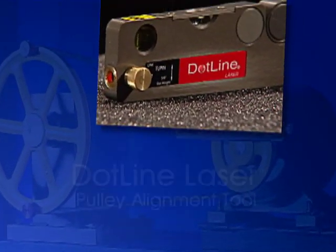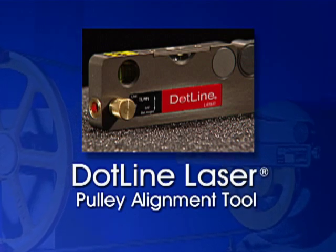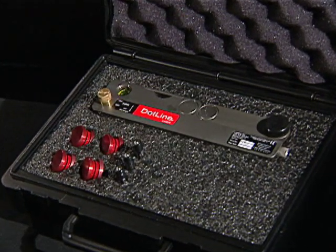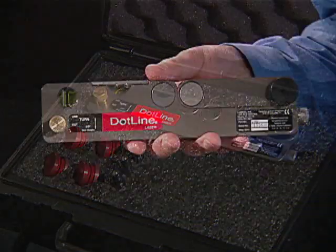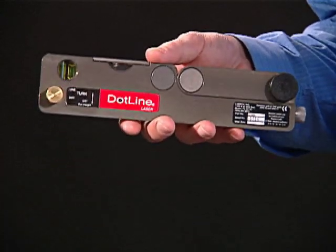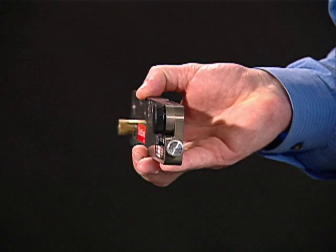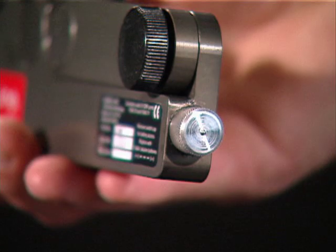Proudly presenting the DotLine Laser Pulley Alignment Tool. This easy-to-use tool is shock-resistant, waterproof and dustproof to IP67 standards. The DotLine is compact and only weighs one and a quarter pounds. It's powered by three AAA batteries, which are located in the back compartment, giving you approximately 20 hours of operating time.